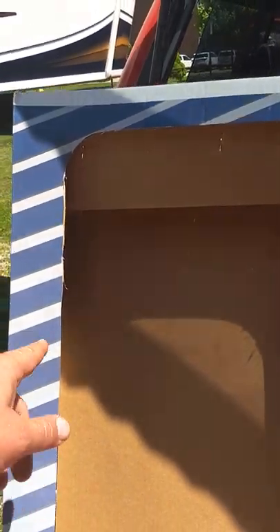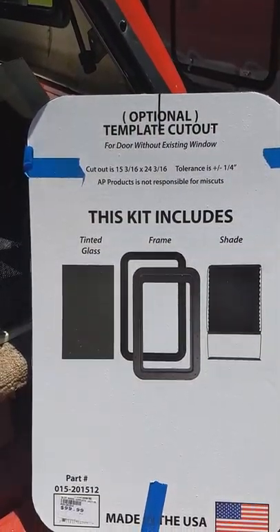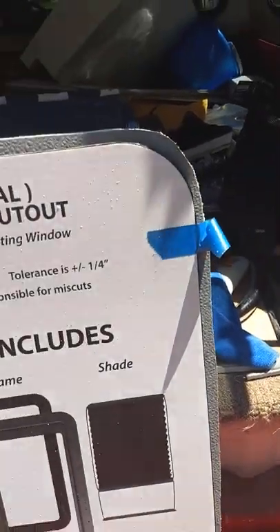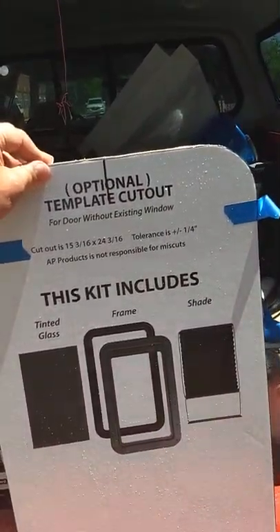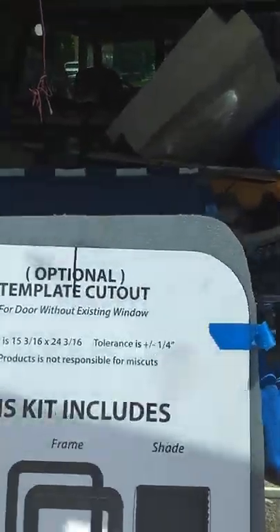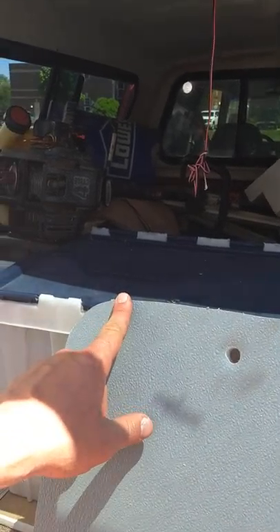I cut out the hole exactly as the lines were for the template — right on the black line — and then I cut the door. As you can see, the template and the door match up. But here's the issue: when I went to go put the window in, I had too much of a gap on the top and on the bottom.